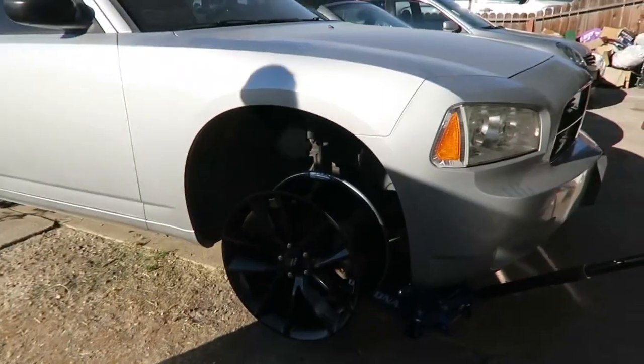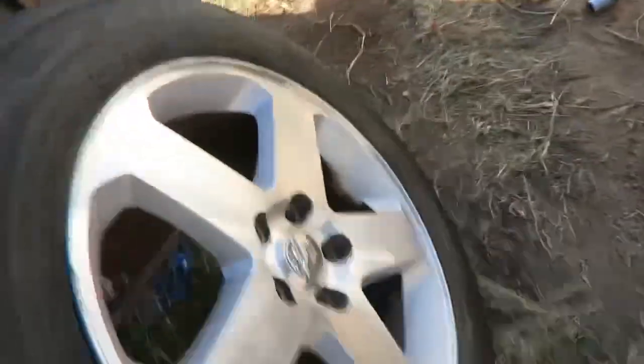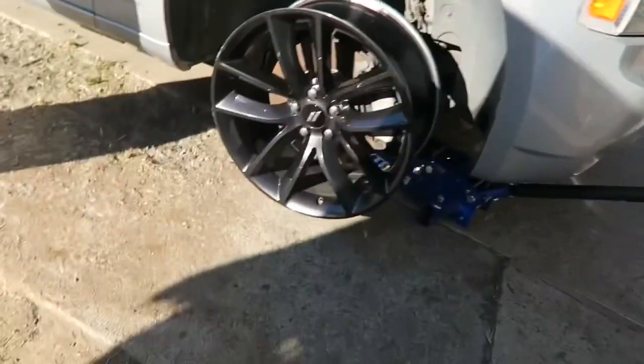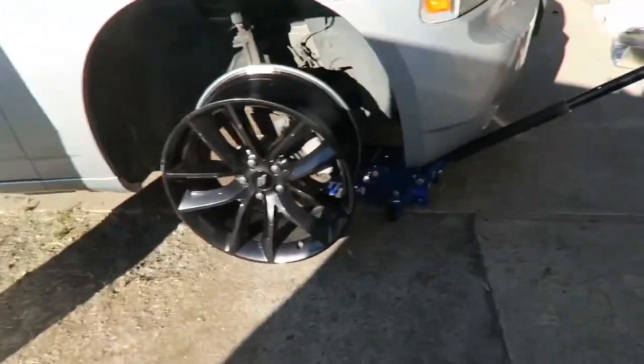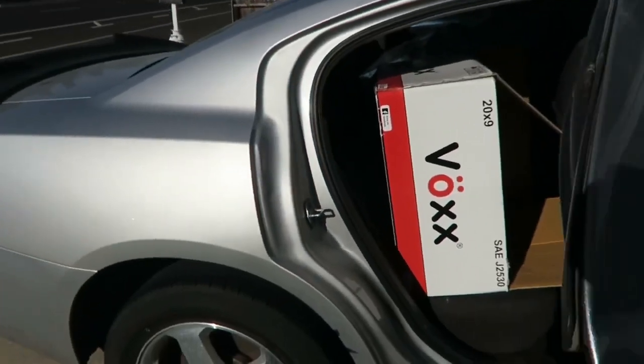We definitely need the coilovers and tires. There's a nice gap now. I'm not sure what the stock ones are - I think they were 18 by 8. Let's see... yeah, 18 by 8, I'm not sure. But these are the stocks, and these are the ones we replaced them with. We can pull the rims around and check them out.